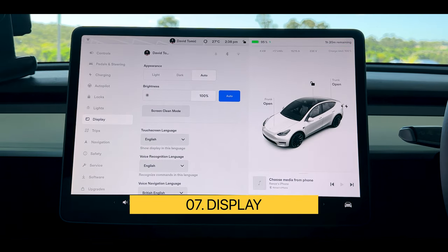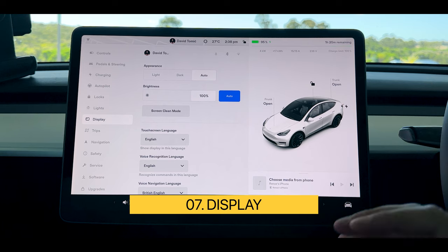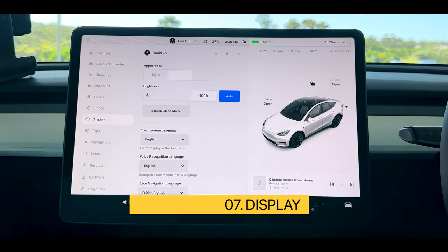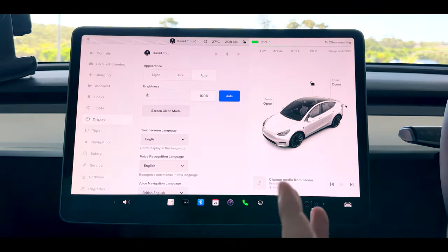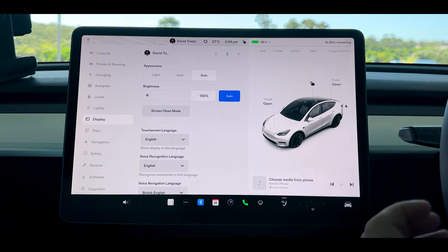Next we have our display and I like to keep mine on auto because when the sun's up it stays nice and bright. When the sun goes down it converts to dark mode, which isn't too glaring especially when all of the lights in your vehicle at night time are the screen. It's a different experience driving at night, so when it automatically turns to dark mode it's greatly appreciated.